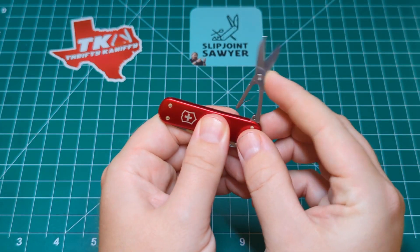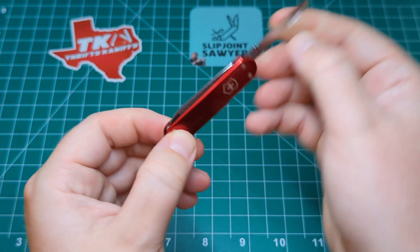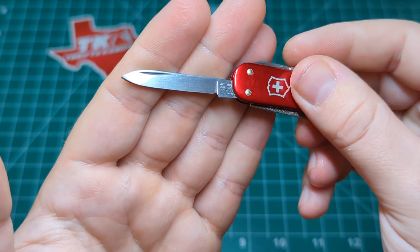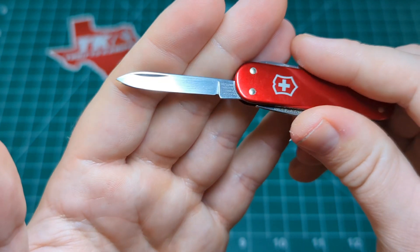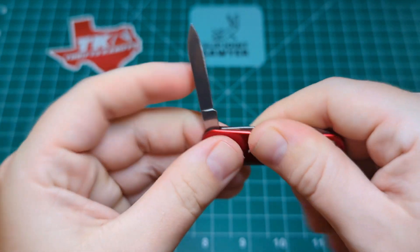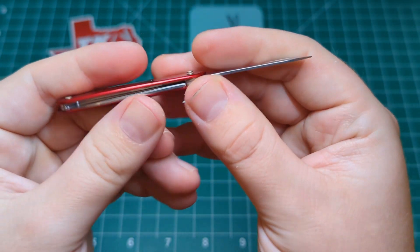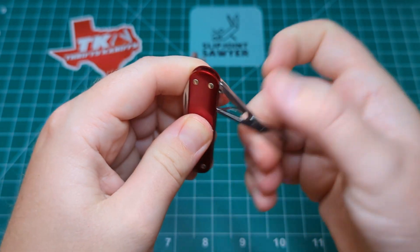If you get the chance, I would highly recommend picking one of these up. Looking at the pen blade again — you can see that nice clean nail nick and the nearly mirror polish that Victorinox does so well. I'd call it a tumbled polish — you can almost see the tumble marks on the blade. Pretty much the same finish on all the tools. The nail file on the front, and of course the scissors on the back.